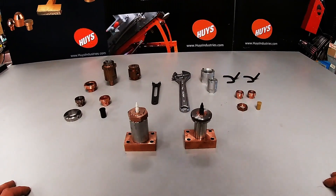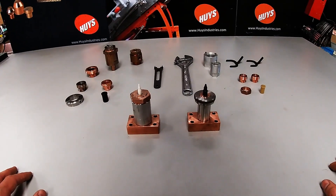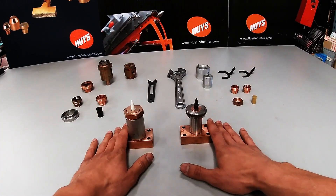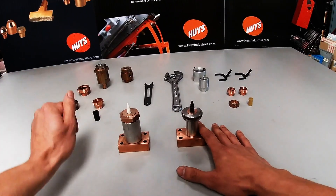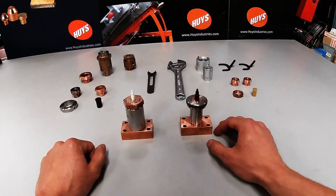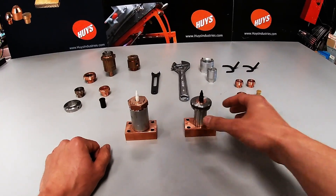Today we are looking at Heise Industries' patented modular electrodes. We're going to look at the 200 series, 300 series standard replacement, 400, as well as a couple of custom electrodes, all the tools needed. Let's jump right into it.